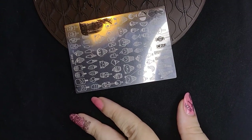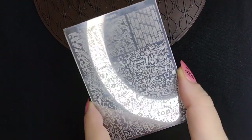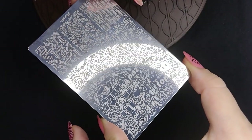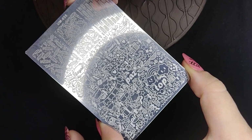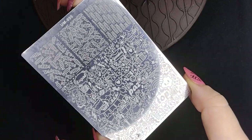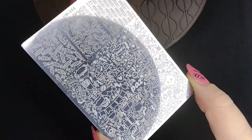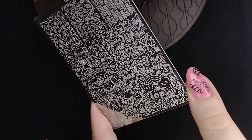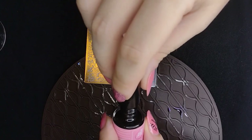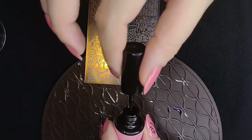Now trying to figure out what to do for my other nails. The ring finger I was originally going to stamp, but I like the way that jelly topper looks so I'll leave it. For the index finger, I'm looking at the entire plate design trying to find something birthday-related — a gift wrapping or cake. I found a really cool design at the edge that has a little present and a little balloon. Very birthday-like, so that's what I'm going to stamp on my index finger.